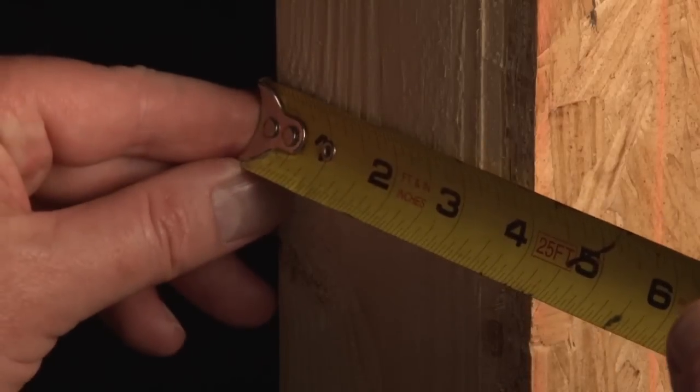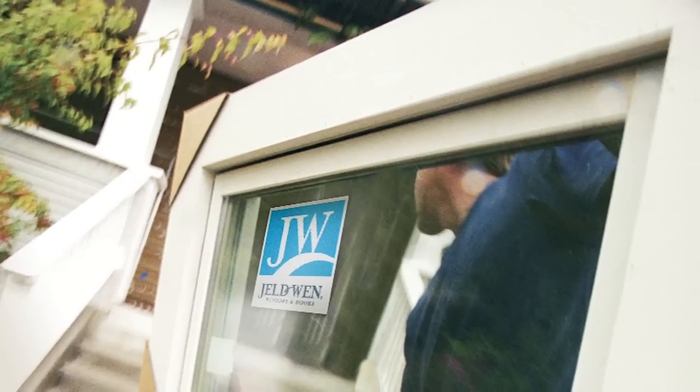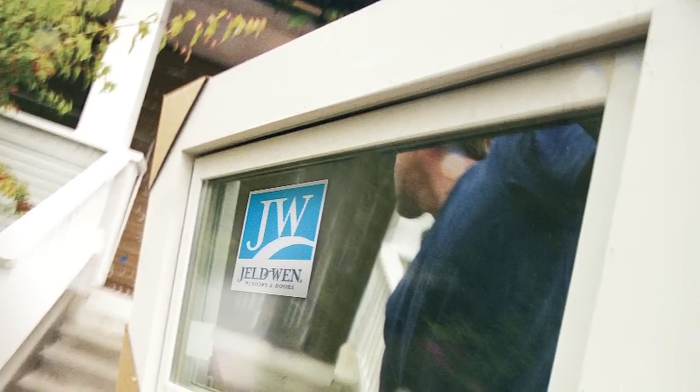The last measurement you'll need is the depth. Now that you've got accurate measurements, you're ready to order your new windows. If you don't see the size you need, just take your information to your local Home Depot Millwork Associate to get a quote and place your order.